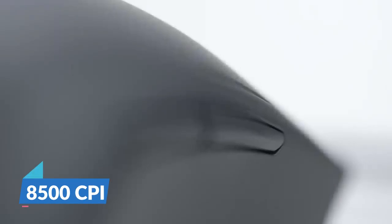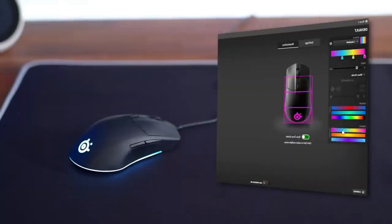Features of the Rival 3 are quite limited. There are six programmable buttons, a sensor for up to 8,500 CPI, and RGB lighting that you can customize through the official SteelSeries software. All in all, for a gaming mouse on a budget, the Rival 3 is the very first one you should check out.